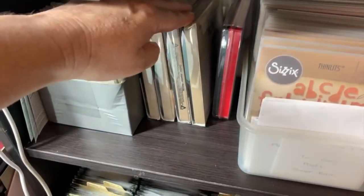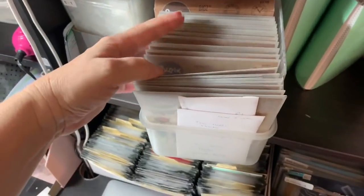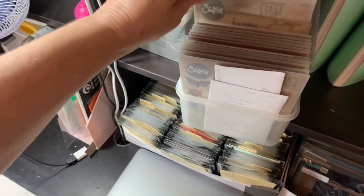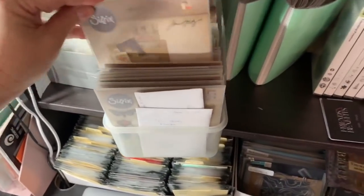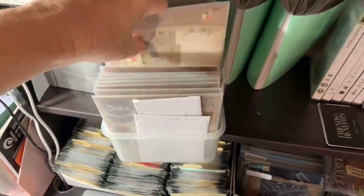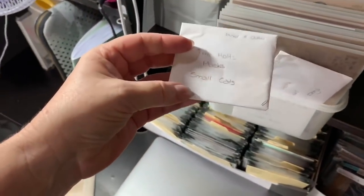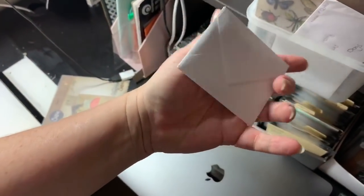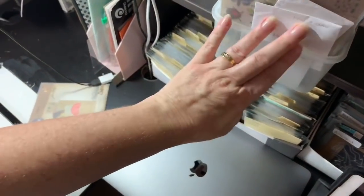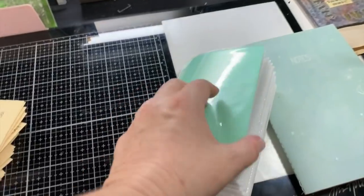I have my Bigz dies — I've only got about five of those. My Tim Holtz Sizzix dies I tend to keep all together because they're so much easier to look for. I also cut masks out — I make up little envelopes and pop them in here. My word dies I've just recently organized.